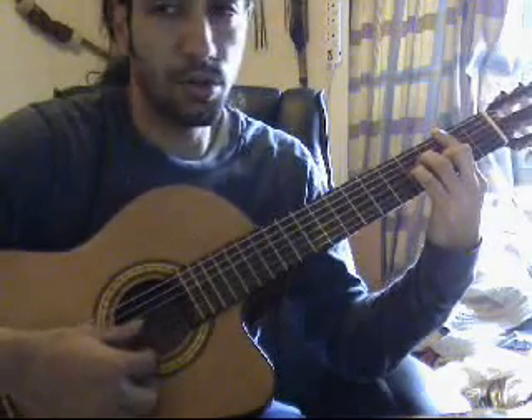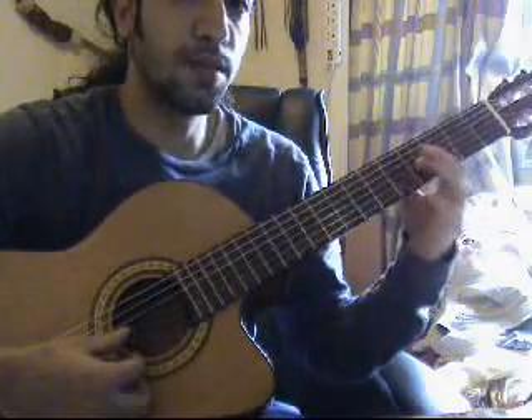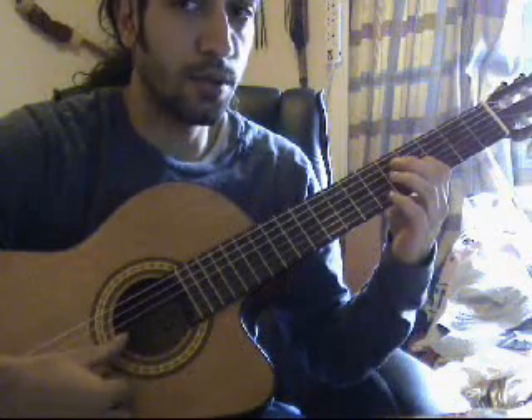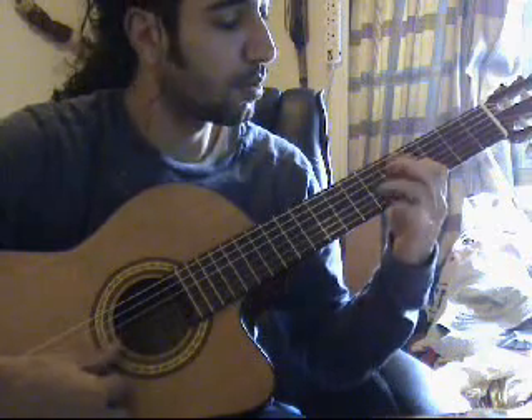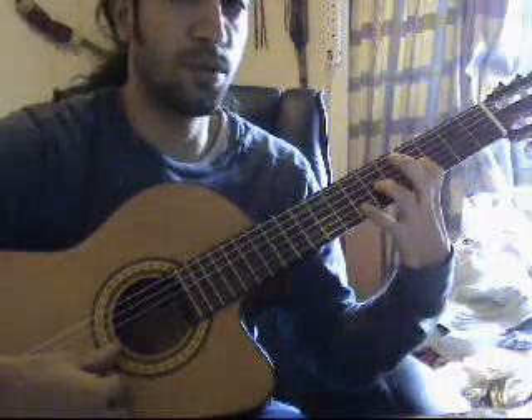And then I go into the first solo. I place my index finger on the 3rd string, on the 4th fret, and I play it one time. The second time I pluck the string, I hammer-on pull-off from the 4th fret to the 6th one.